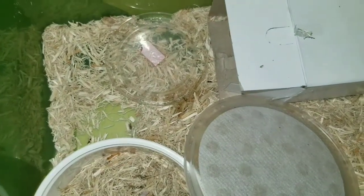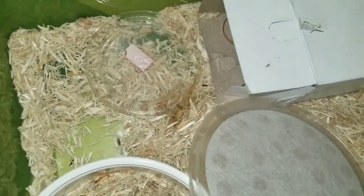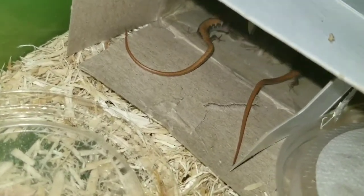Shout out to my brother Marco for the baby alligator lizards. I really appreciate that. Now I can breed my own.